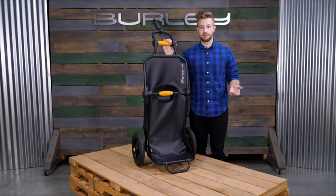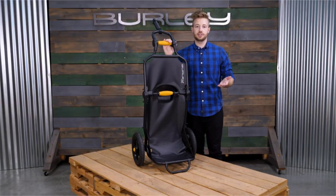The Travoy is ready for any urban adventure, from hauling the day's groceries, luggage, or gear by bike.